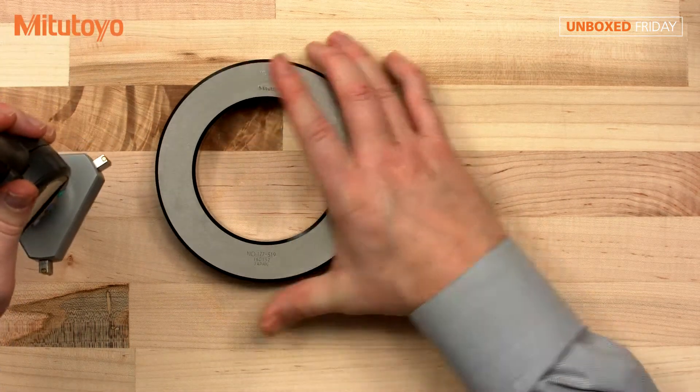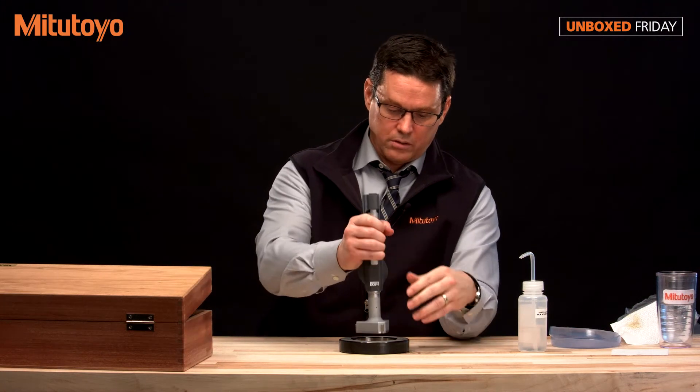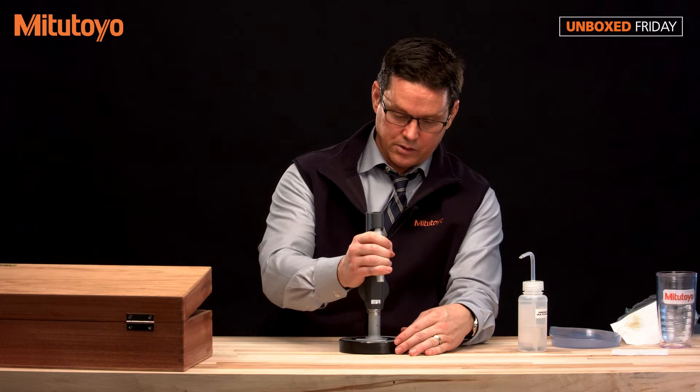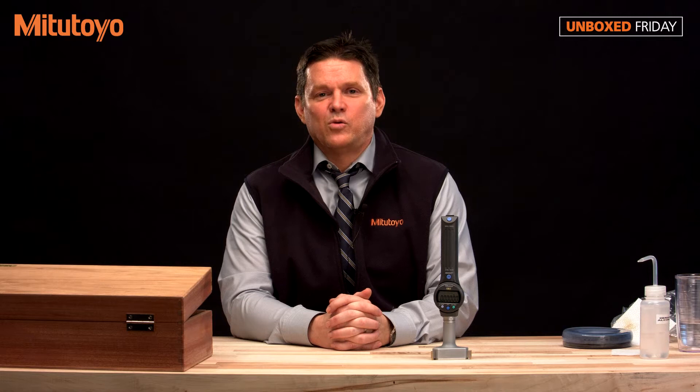The setting ring is 3.49984, and you would put that unit there and get your measurement. We hope you've enjoyed this unboxing video. If you have suggestions for future videos, please leave those in the comments section below. If you'd like to purchase the Borematic, please call us at 888-MEDIATOYS or visit our website at mediatoys.com.